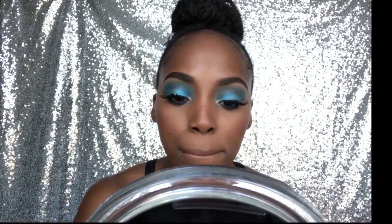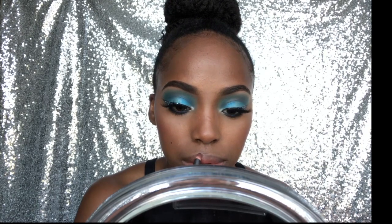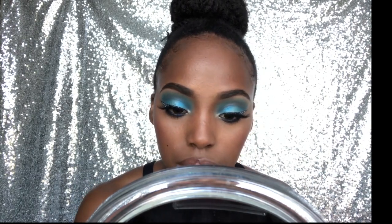Always use this — Chestnut by MAC. I'm pretty sure I'm just gonna do a nude lip because I have a lot going on with the eyes right now.